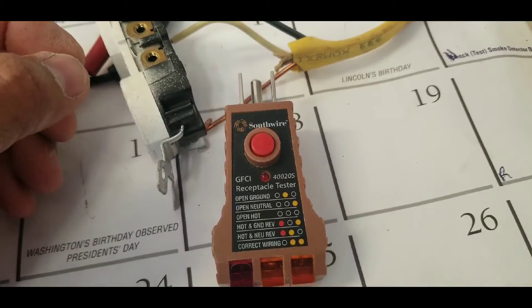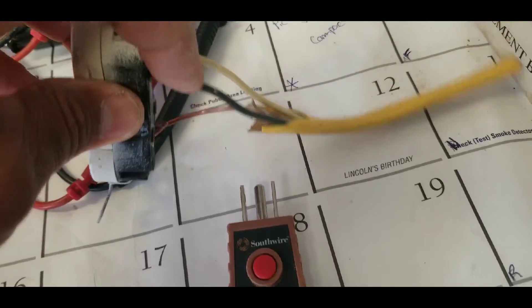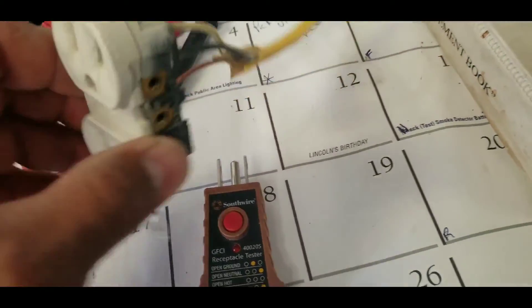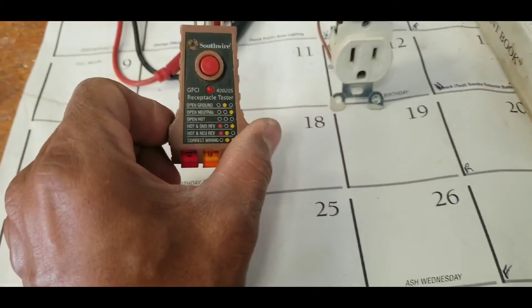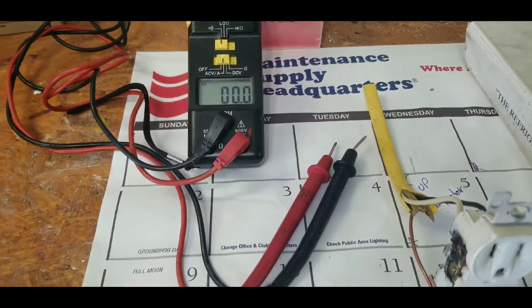It will tell you if you have a hot and neutral reversed — meaning the neutral is where the hot should be. So very important: get one of these outlet testers and get your meter, and you will solve the problem. Thank you for watching.